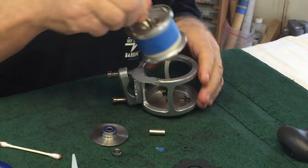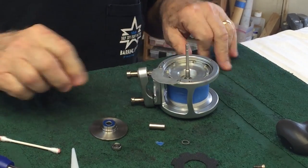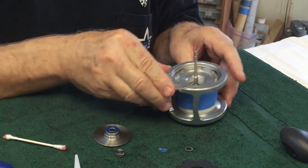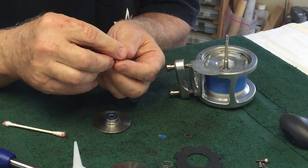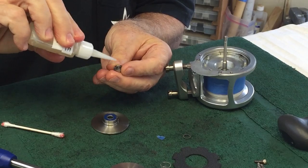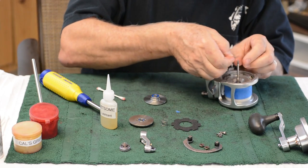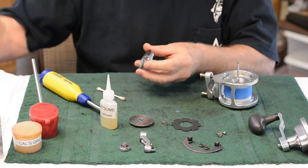If you want, you can straighten this out. Center it and now begin building. This sleeve needs to be cleaned — put it on the spindle. Then there's a small bearing with two sides: the sealed side and the open side. On the open side, put two drops of oil. Put the open side down and place these three washers on it.